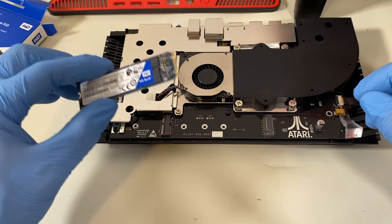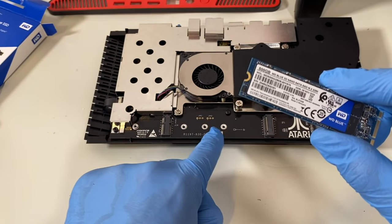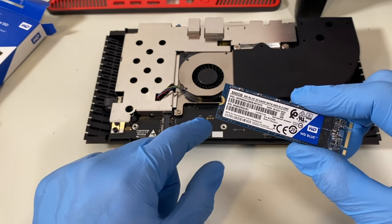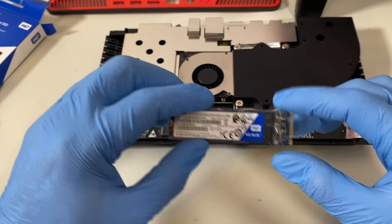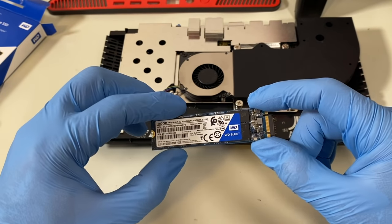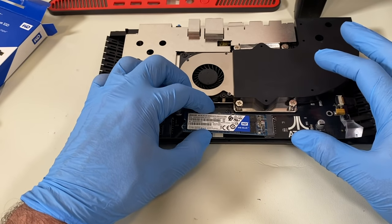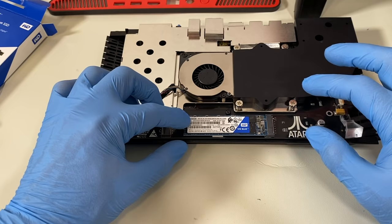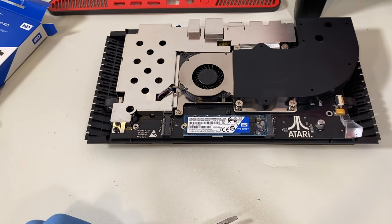This is a SATA interface. The way it goes in — you'll note here that there's a notch on the rear, which is what will actually hold it. They have three of these positions because there are different lengths of M.2 cards depending on the size. We're going to put it in with the label facing up and slip it in almost like we did with the RAM, but not quite at the same angle. And now it's there — it lines up perfectly with the rear hole. The drive itself did not come with a screw, and neither did the VCS.